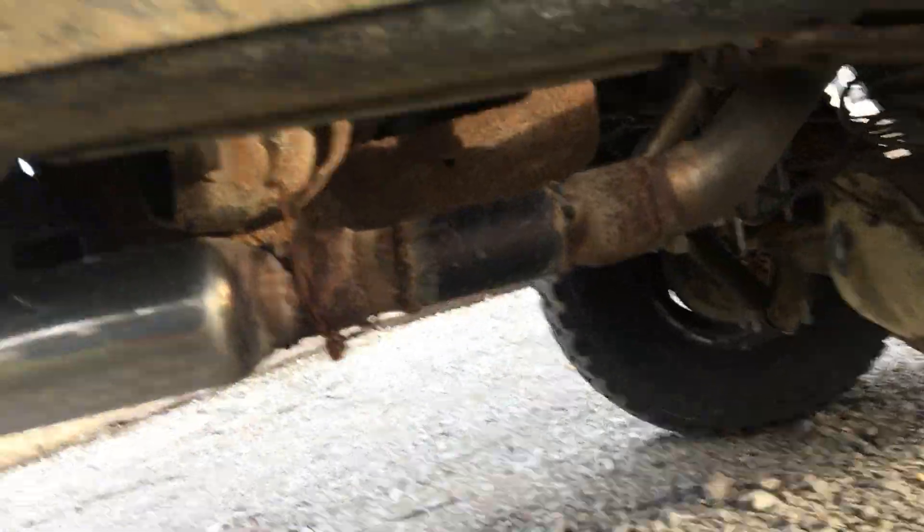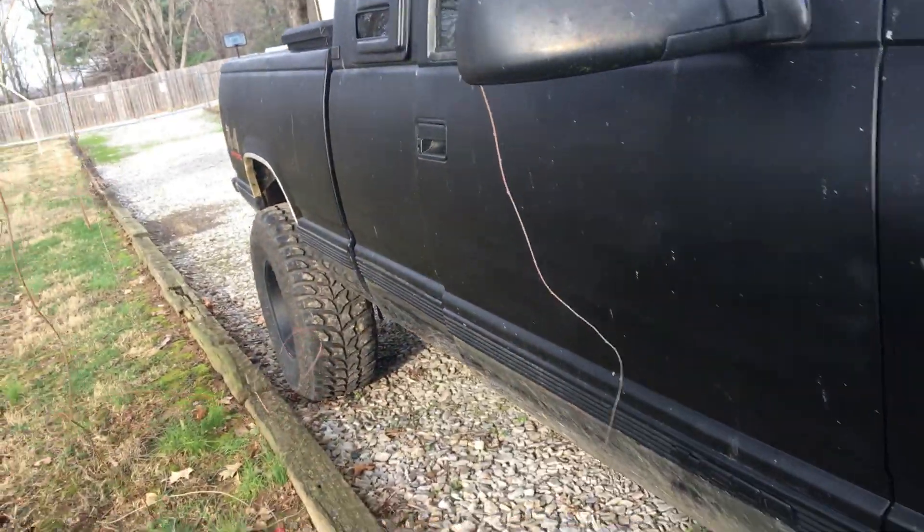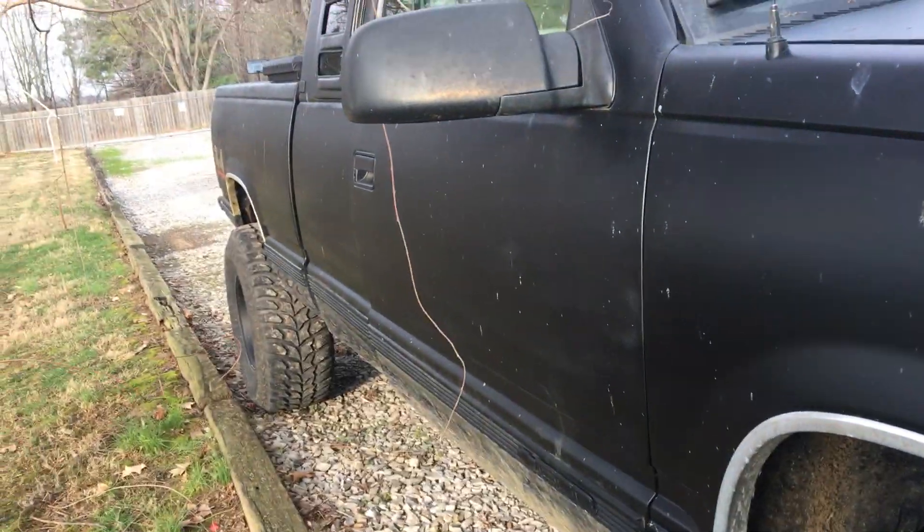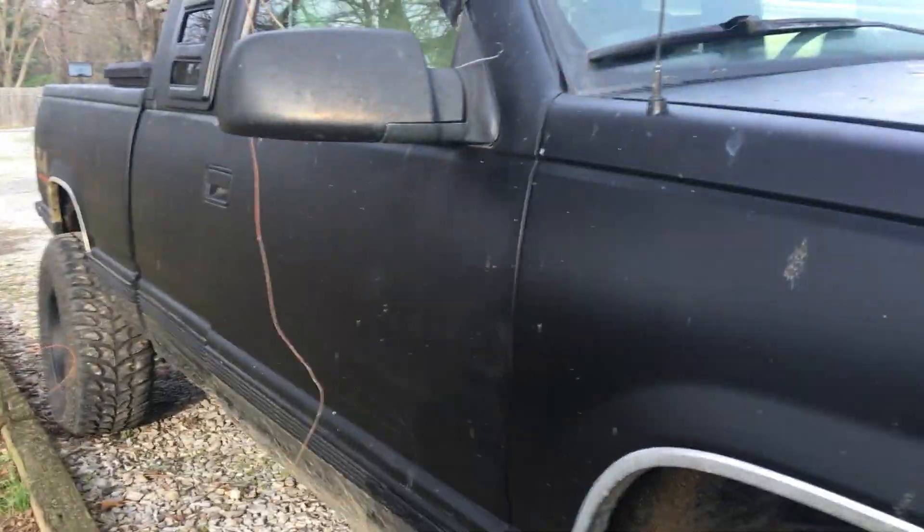None of the exhaust I'm about to show you is staying — it's just rigged to the max. I'm going to get the mufflers cut off, not sure about the cats yet, but I'm going to get true duals all the way back and then two five or six inch tips off each corner of the bumper, so that should sound pretty good.